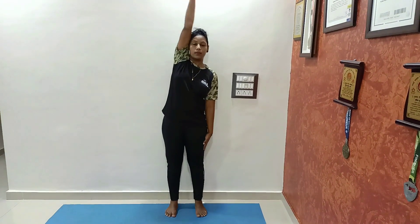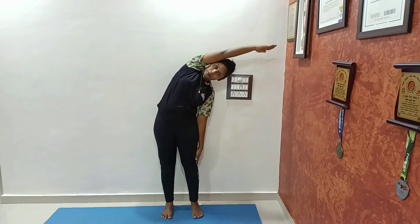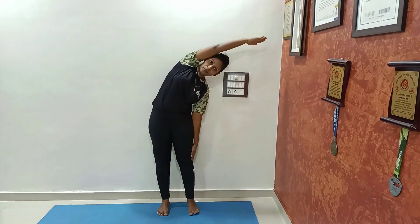Our first asana is Surya Tadasana. Take shoulder-level distance between your legs, slowly raise your hands above your head, and bend to the opposite side. Hold this position for 30 seconds, 45 seconds, or 1 minute.